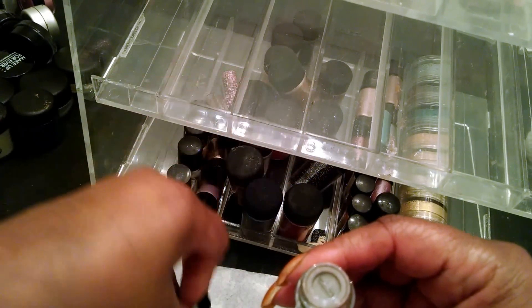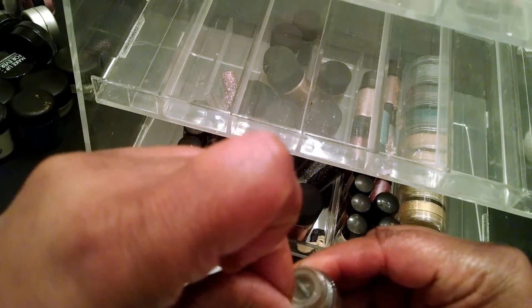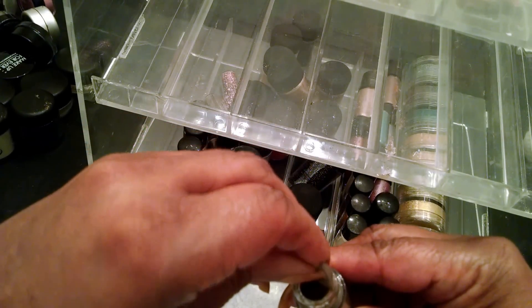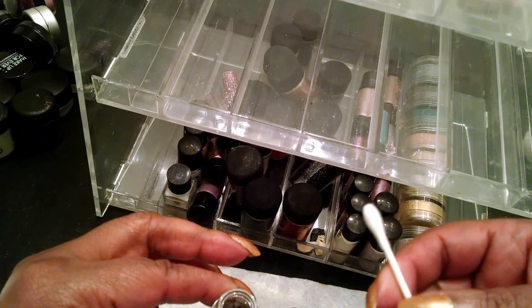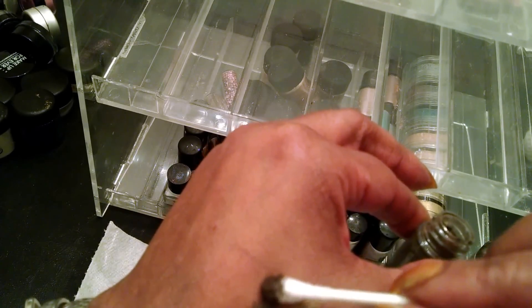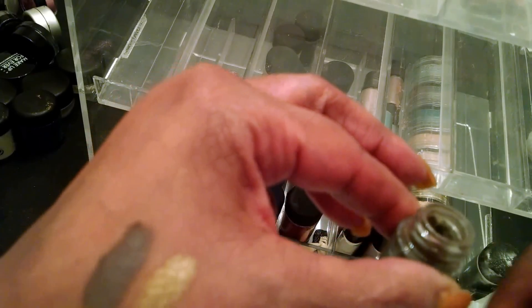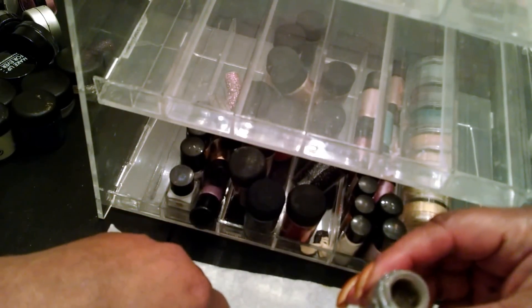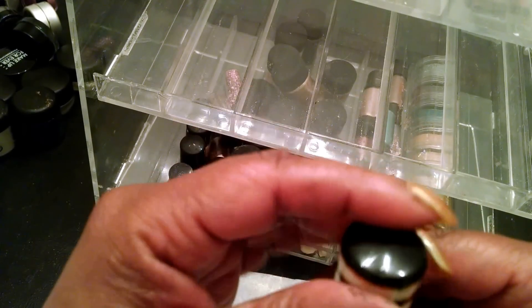This is another one that's kind of like a brownish shade — you can see I never even use these. This one looks like it might be more of a matte finish, kind of like a grayish shade. But on the screen here, it looks almost green.